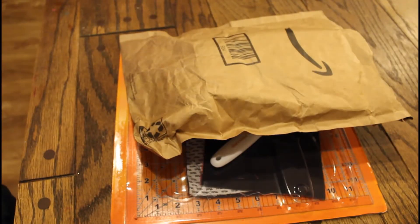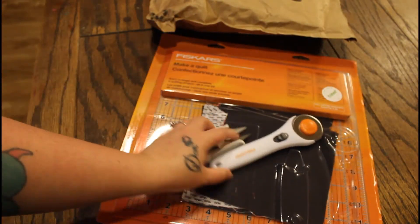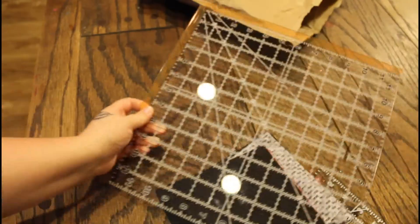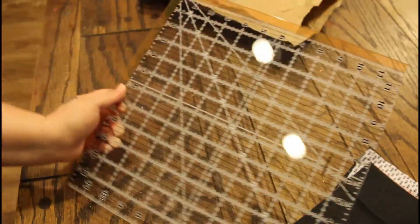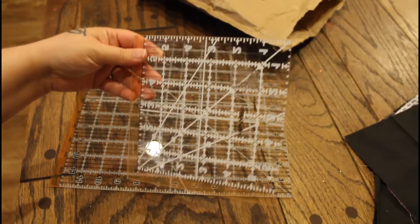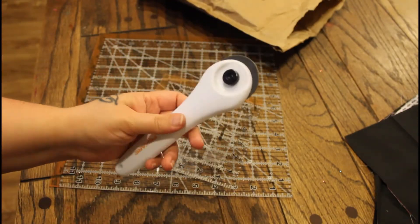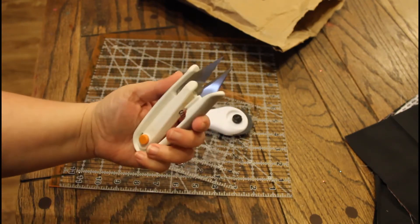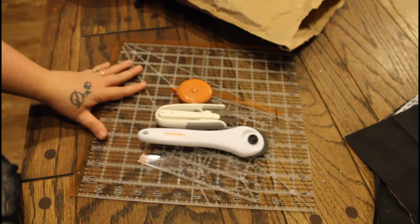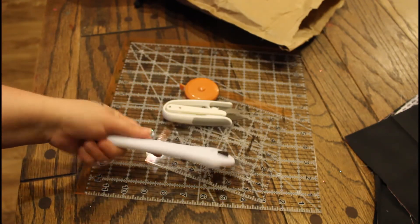Hey guys, Lady Mom T here and I have an Amazon haul. I already took this out because I started sewing. I bought this set — for thirty dollars you get this big measuring board, this smaller five by five measuring board, this little cutter thing, these cutters, and a measuring tape. I thought that was a pretty good deal. I found some for like $15.99 on their own, so I figured pay a little bit more and just